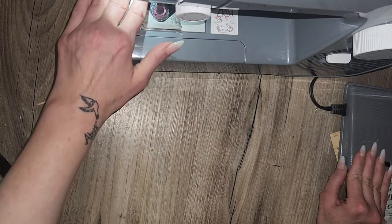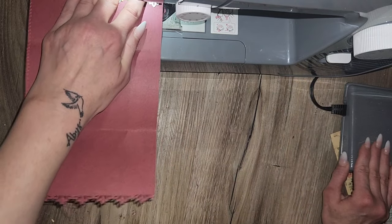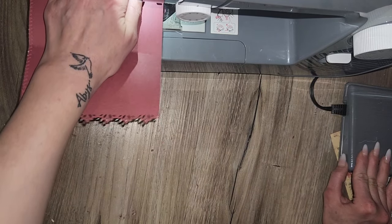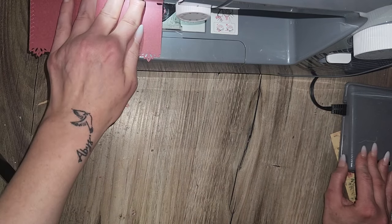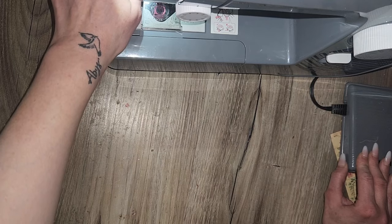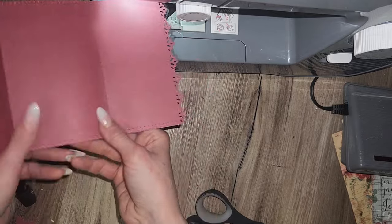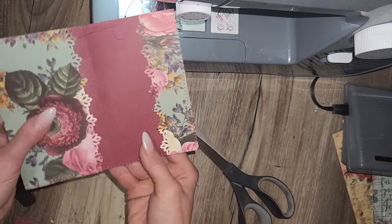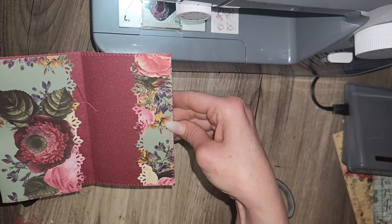I'm just going to sew all the way around and stop there — I don't want to rip my page. So you have that. My Velcro is going to go here and here.